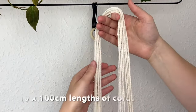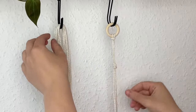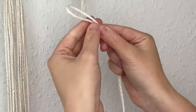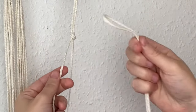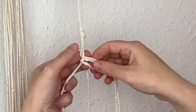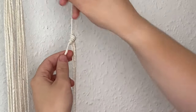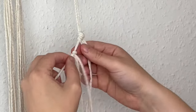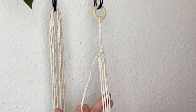Now I'm grabbing 10 lots of our 100 centimeter lengths of cord and attaching them using a reverse lark's head knot. Take one cord, split it in half, grab the cord on the left, take the midway point behind the cord, fold it over, and pass the two cords through the loop. It's exactly the same as a lark's head knot, just reversed. Go ahead and attach all 10 cords on this side using this reverse lark's head knot.